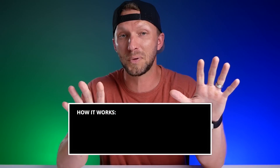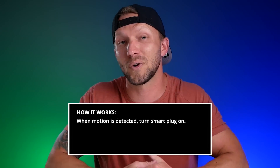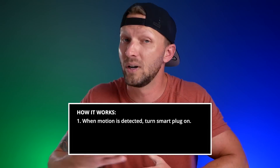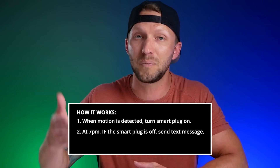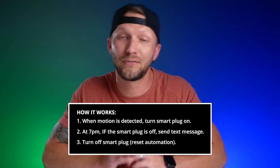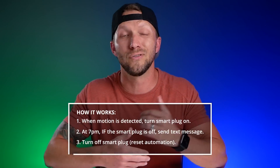To accomplish this, we need to set up a total of three automations. They're very simple automations to set up — this is not going to be hard. Essentially, we're going to tell HomeKit to turn that smart plug on whenever motion is detected. Then at a certain time each day, if that smart plug has not been turned on, we're going to send a message to your family. And finally, we'll need to reset the smart plug so that we can run this automation every day.